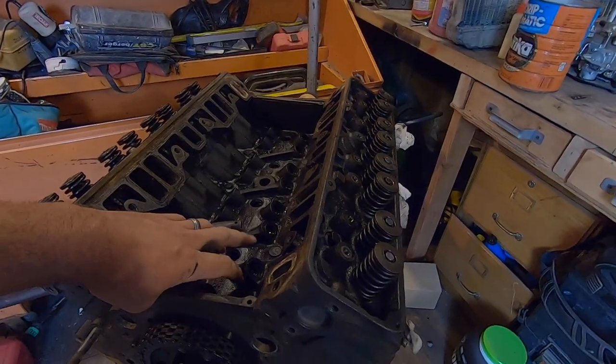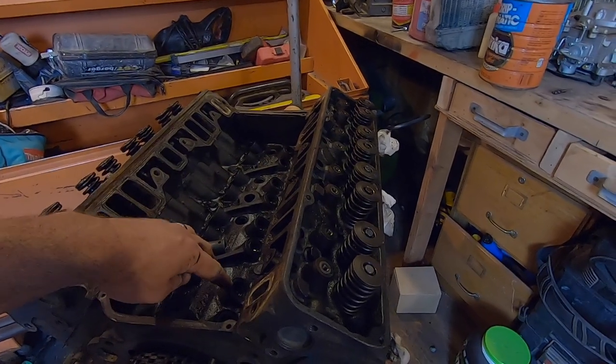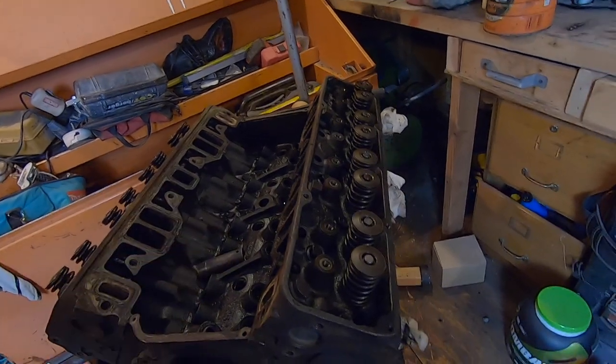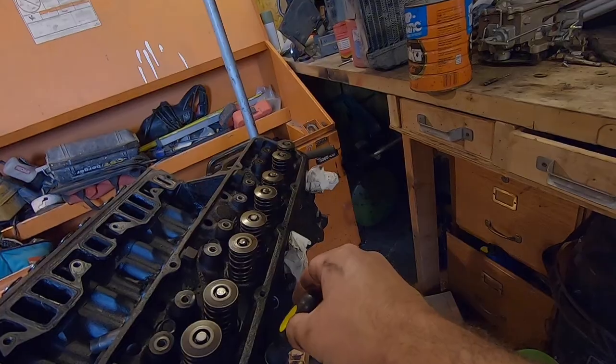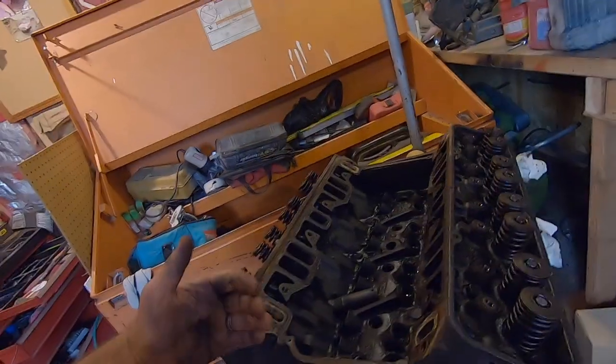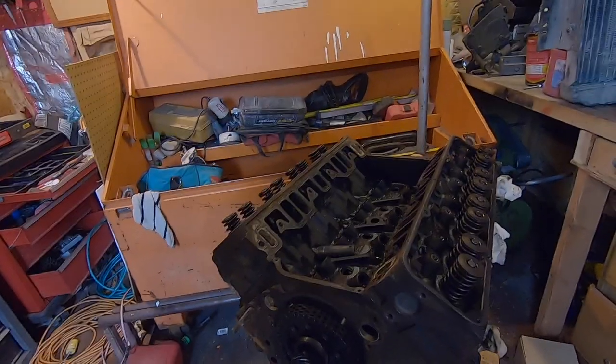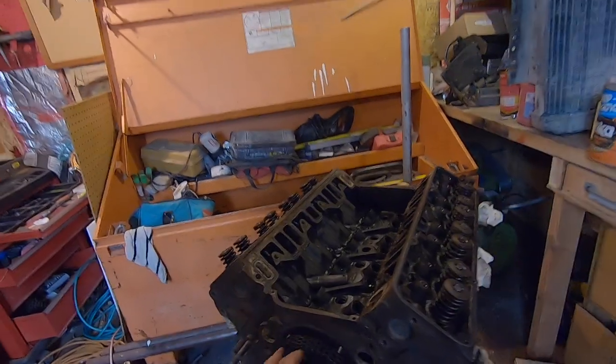I just found top dead center. I watched the exhaust open up and the intake open up because I saw this lifter pop up on the intake side that went down. And then on the next turn it came up to the top. I just put a screwdriver in there to check it. Top dead center is going to be top end of the stroke on compression — when both valves are closed, you're on your compression stroke. So it should be top dead center or close enough now. I'm going to pull this timing set off.